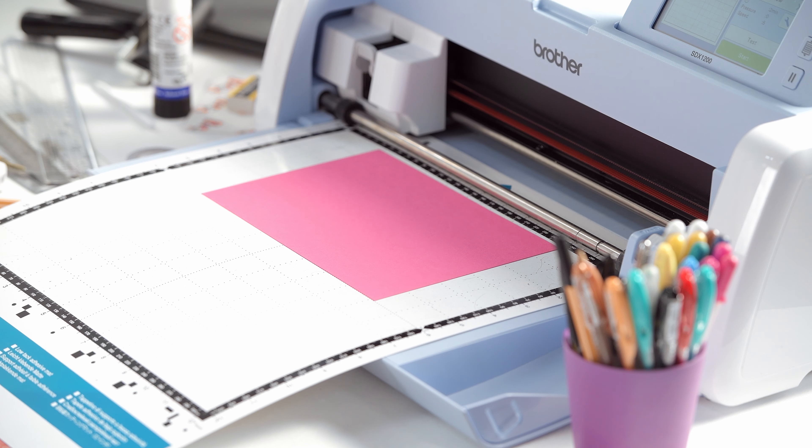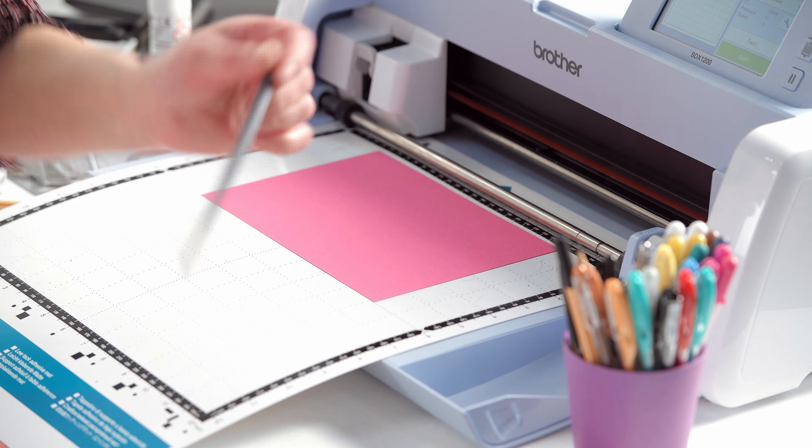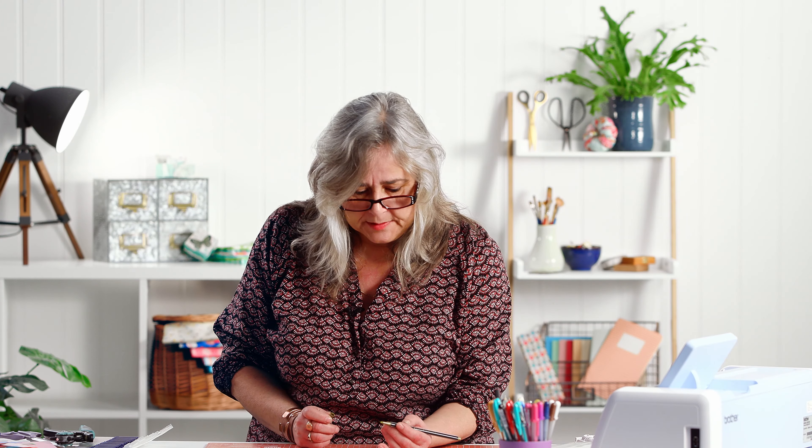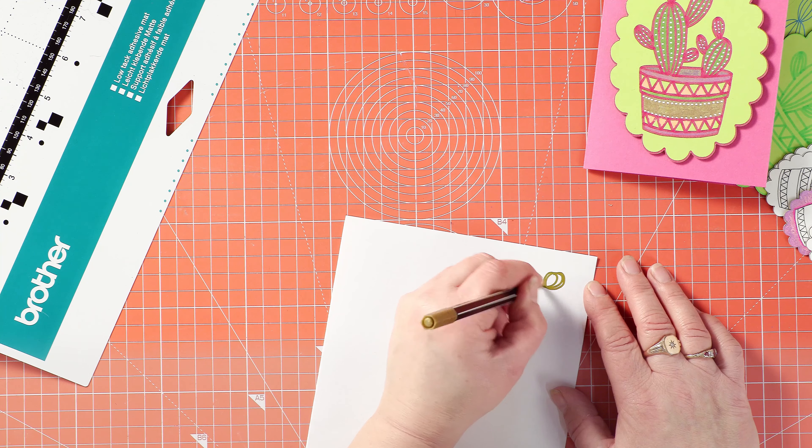Let's just move my image to the right hand side, just here. And we'll feed our mat into the machine. And I'm going to draw that cactus in a metallic pen — I'll use this gold one.